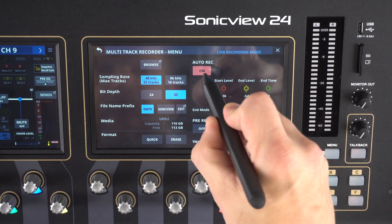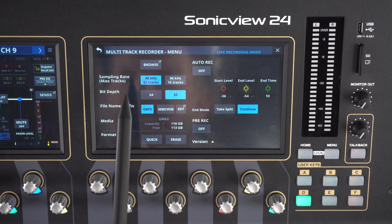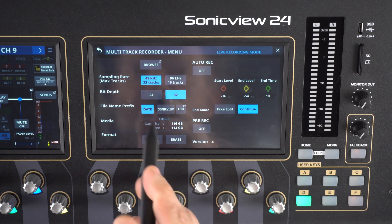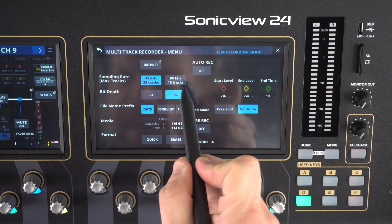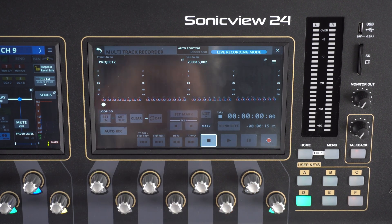It's worth noting that we can also make adjustments to our sample rate and bit depth: 48K or 96K, and 24-bit or 32-bit. Now we'll go back to our main screen.